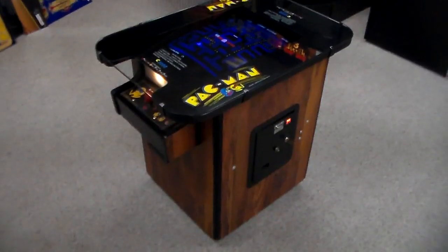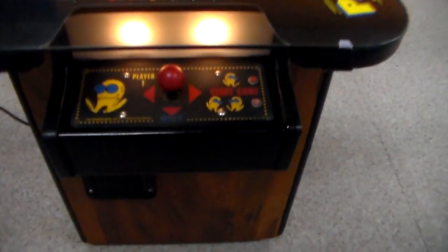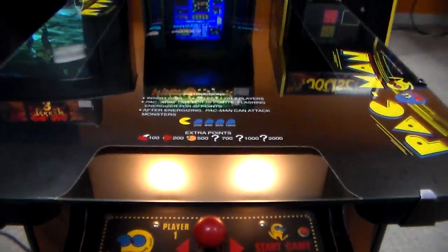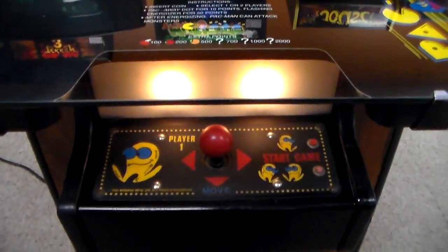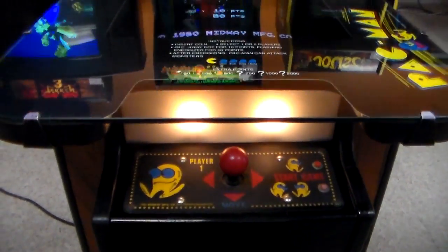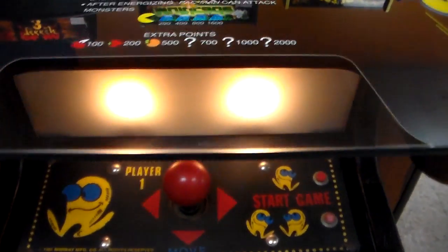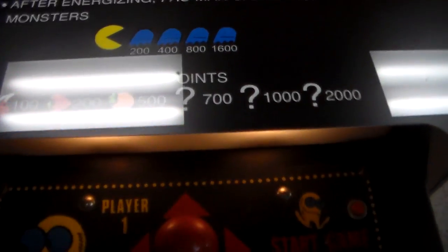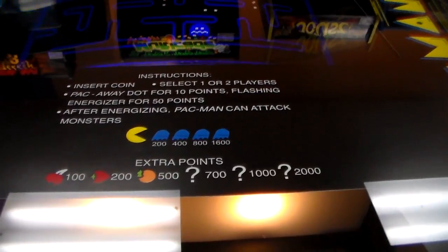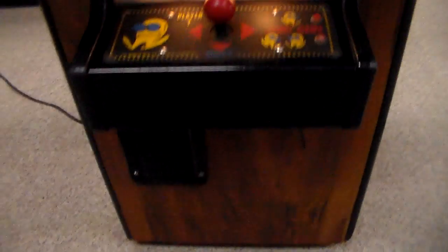This is actually an original one. I'll show you what the control panel looks like — if you were sitting here on a stool or folding chair. A lot of people call these pizza hut cabinets because they were in a lot of Pizza Huts back in the day. It has a hard glass top with artwork underneath, and two little lights that light up the control panel in a dark room. Here are the instructions — usually you'd be in a place without fluorescent lights, so you wouldn't have a glare on the top.